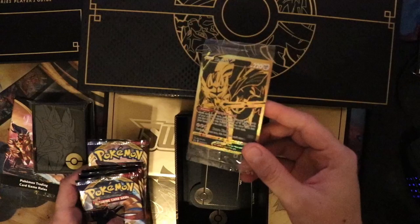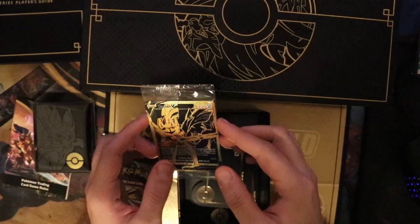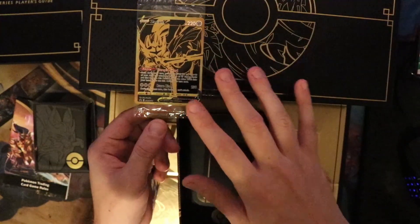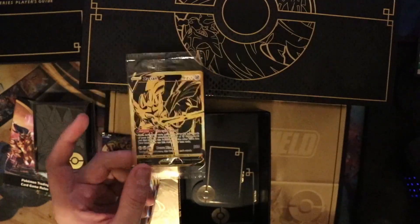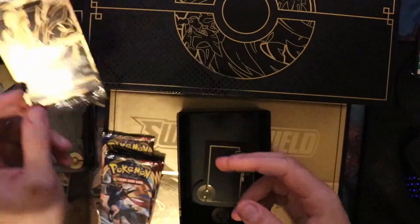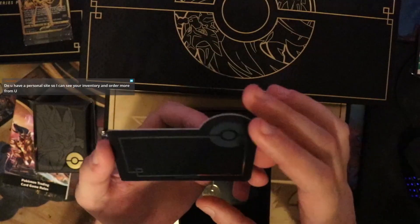We get a promo Zacian V — let me adjust the focus so you guys can see the actual card. For every promo card that comes sealed like this, we never take them out of the package. It goes straight to the store as is. So if you order any of the Pokemon promo cards, these come straight to you still sealed — either for collection purposes, or... I actually have an Ancient Mew that's still in its plastic. I think these are deck dividers — I'm not sure, but these are gorgeous.